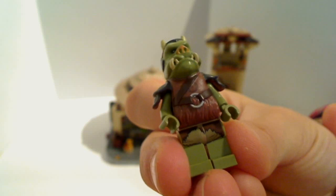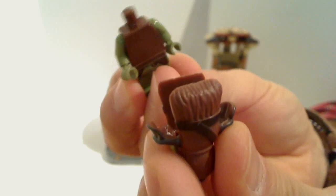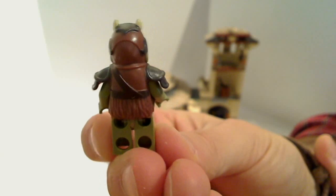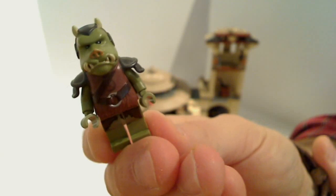He's got fur on his legs, a silver belt buckle, fur on his top. He's basically all one piece that comes apart. Very much like Chewie, but great detail in his snout and his shoulders. And on the back, just the paintwork — it's really well done. That's one epic looking Gammorrean Guard.